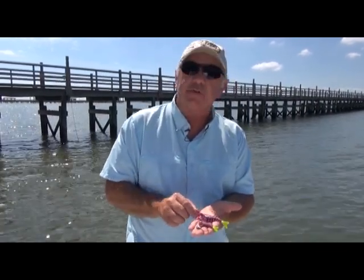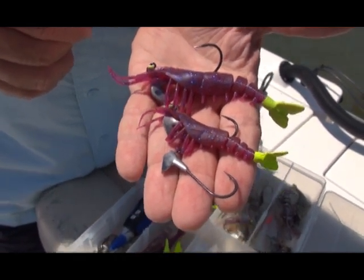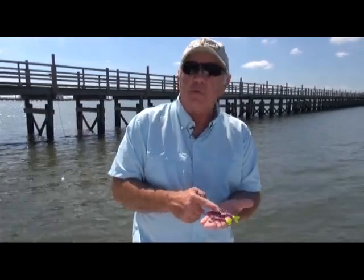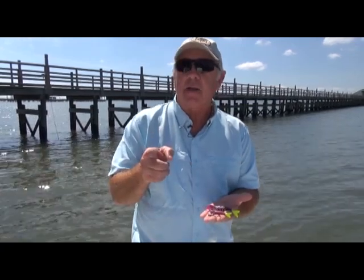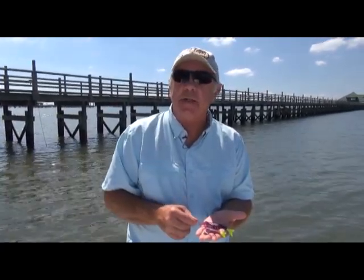We also have a new introduction for this fall — the four-inch jumbo. So we have a new big 4X hook on a jumbo shrimp. As you can see, this is the eighth ounce; now we have the quarter ounce. This actually weighs one half with the body. All coming right now to your local retail store or shop online at egretbaits.com.